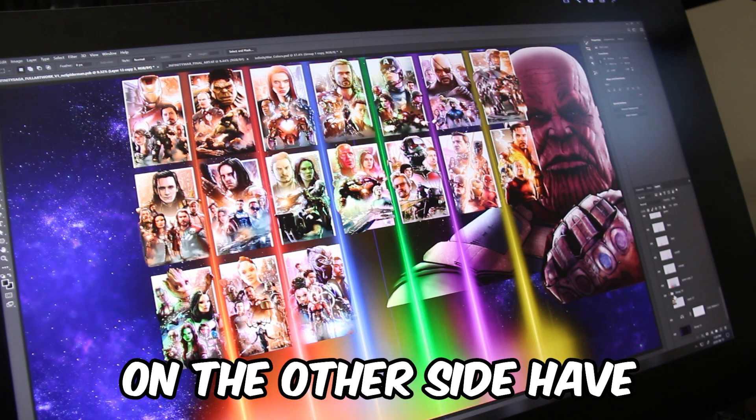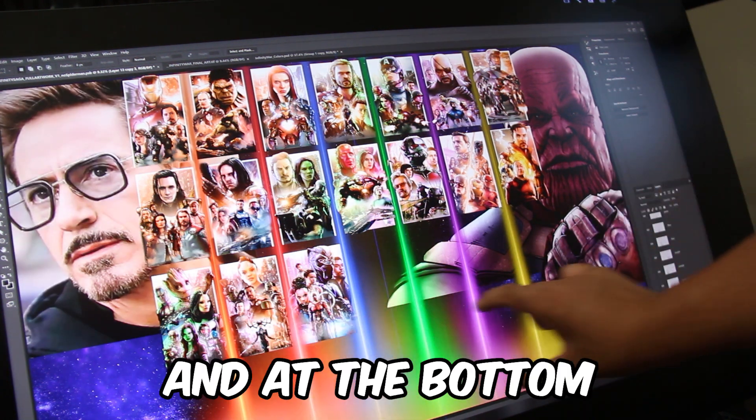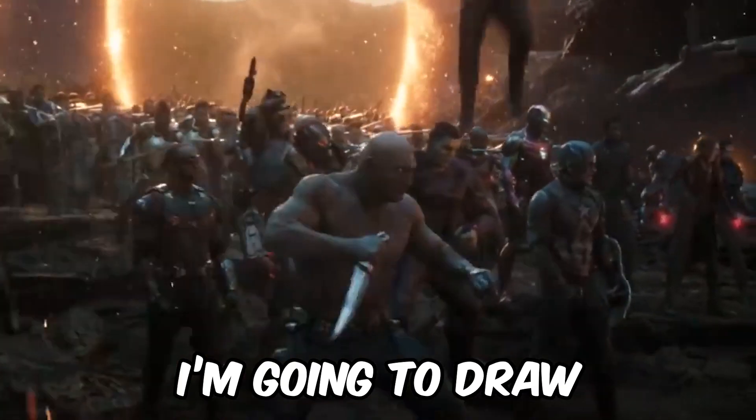And I thought wouldn't it be fun — on one side have Thanos, on the other side have Tony Stark, and at the bottom I'm going to draw the portal scene.